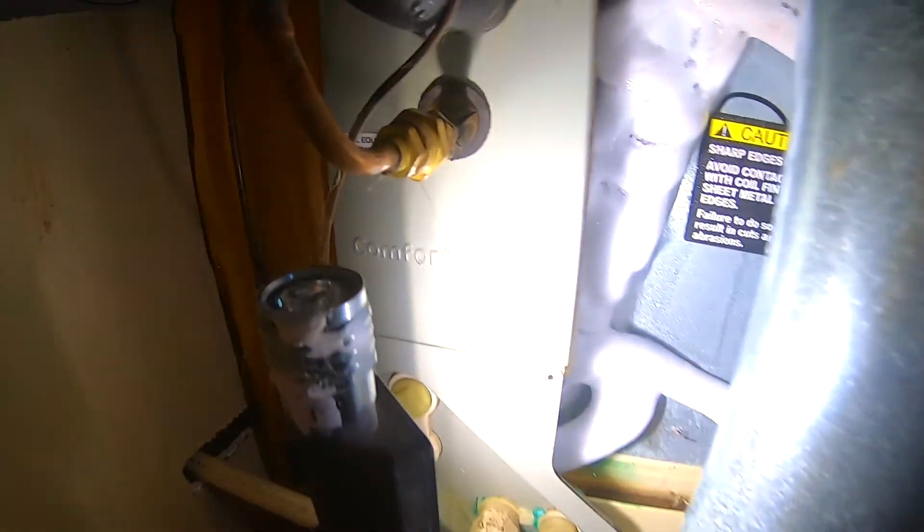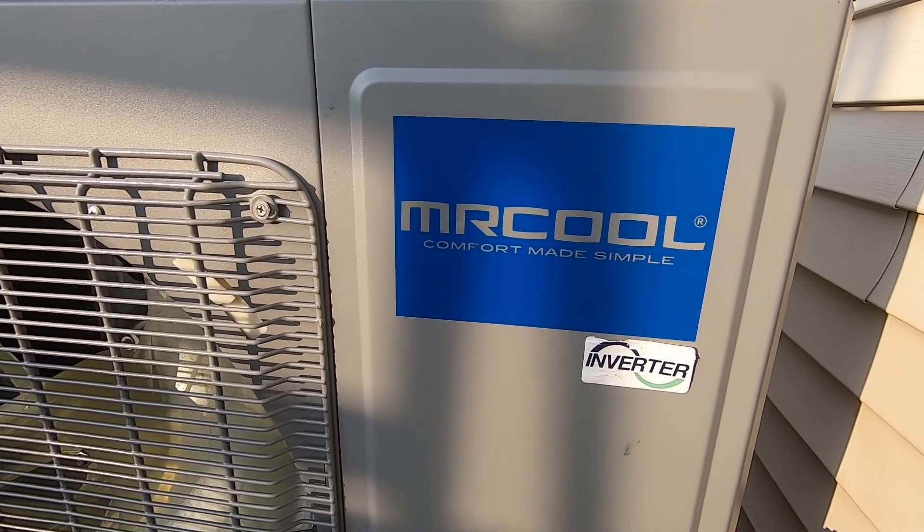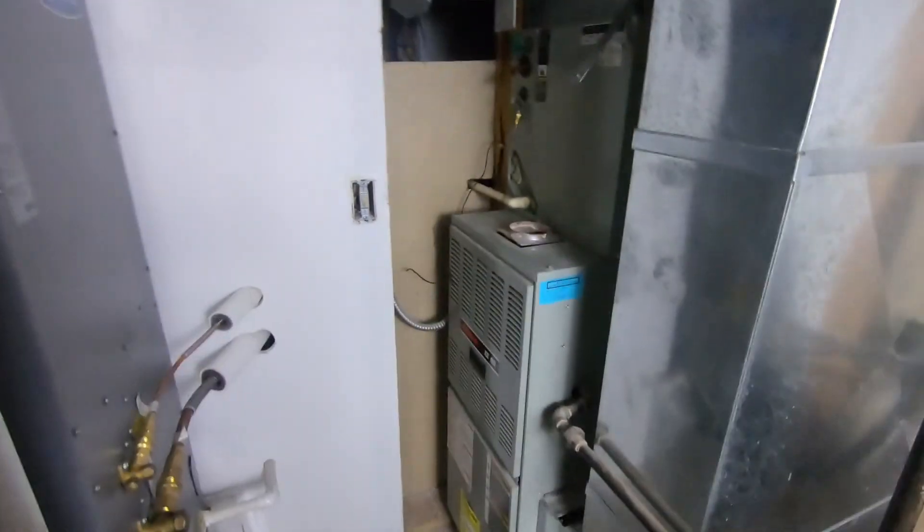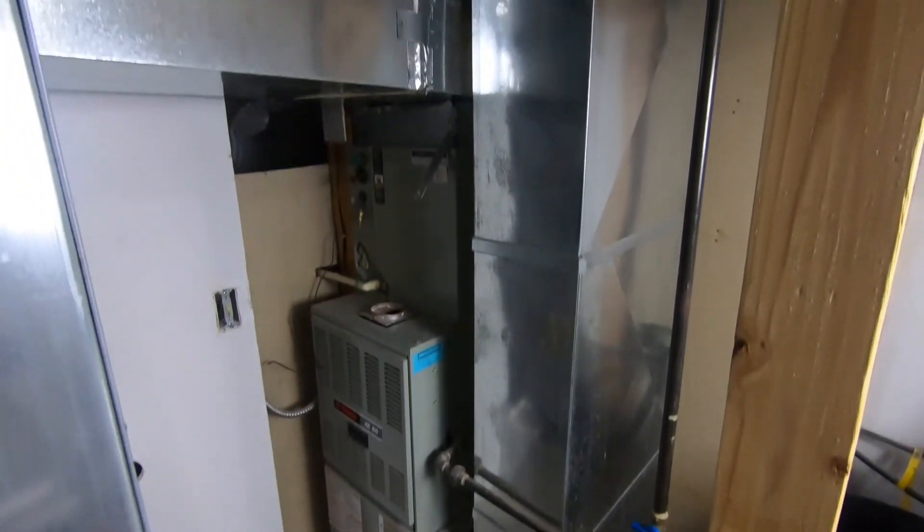A year ago we were faced with a decision — in the middle of summer our 20-year-old Trane HVAC system died. The only problem was it was right in the middle of summer so it was blazing hot. I called up the HVAC company and asked what it would cost for a new Trane setup just for the AC side of things. We got a price quote and it was huge, and so that got me thinking about other solutions, and we found Mr. Cool — they made a heat pump. Long story short, that's what we chose: put a heat pump in place of our entire system. We kept the gas furnace in place just in case the heat pump didn't meet our expectations.